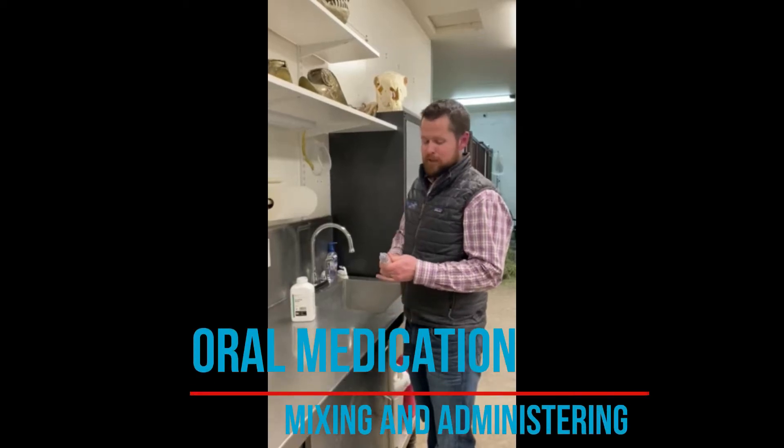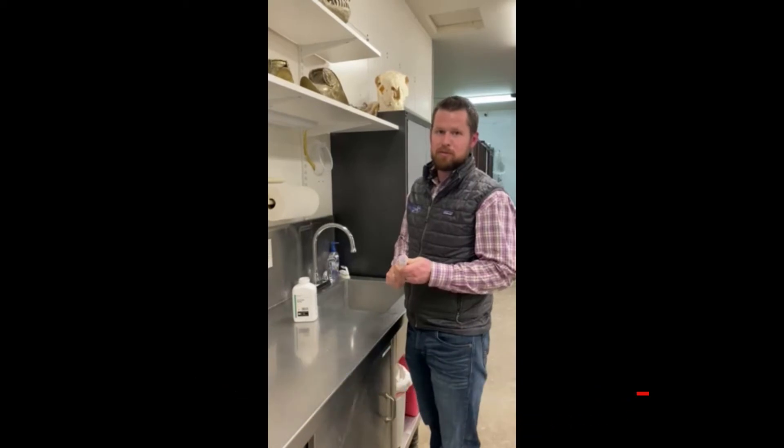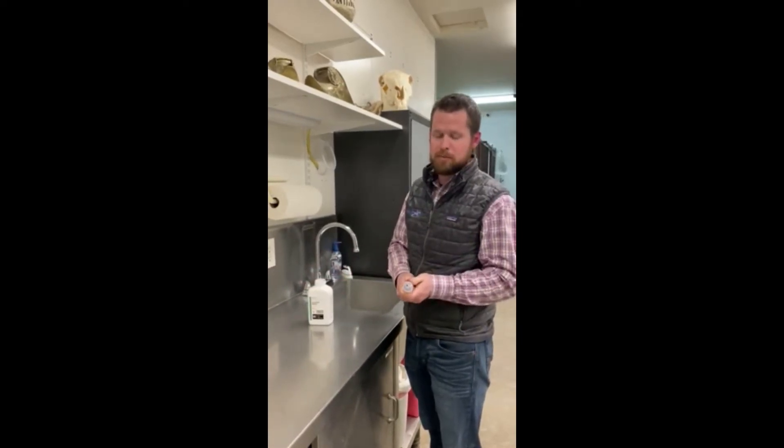Hi, today I wanted to show you how we recommend you mix up and administer oral medications in tablet form. Today I'm going to be mixing up sucralfate in water and a syringe and squirting it in the horse's mouth.